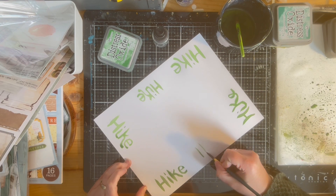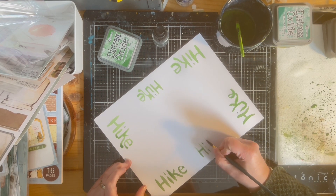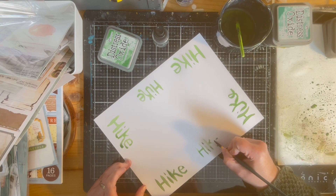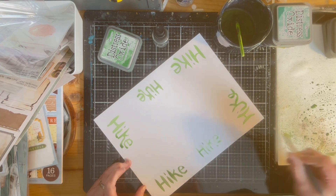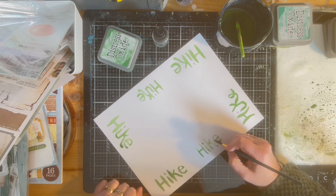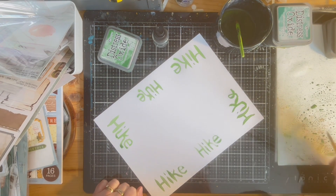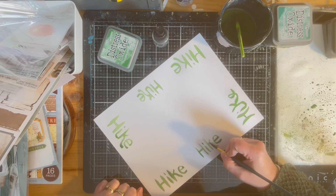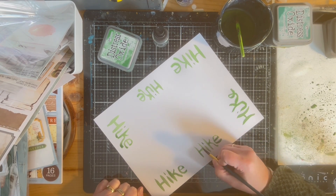I try a couple different types of fonts — one more of a writing font and then one more of a printing font — just to see what I like. I kept going until I had a couple of good options and figured it was good enough.